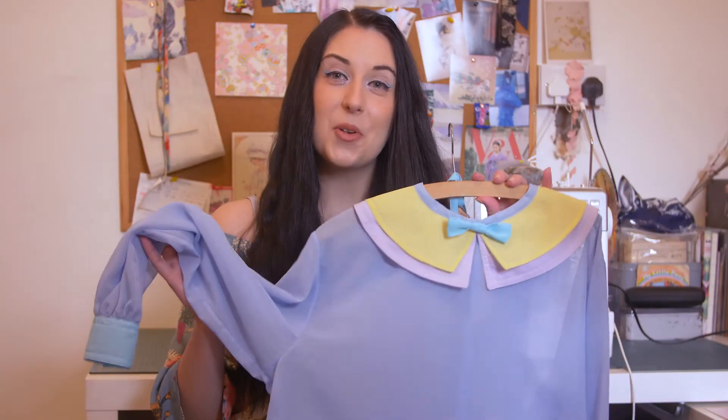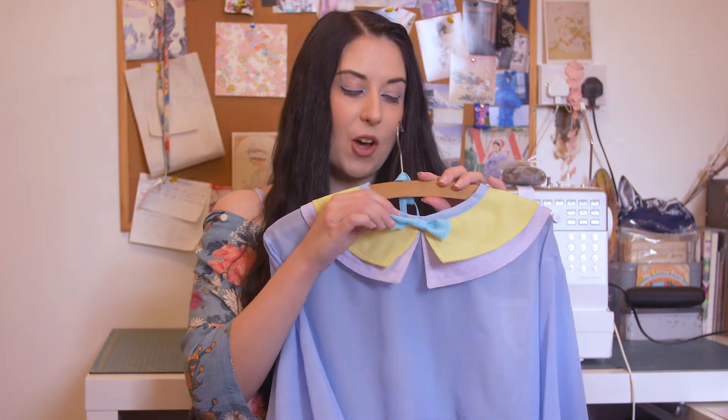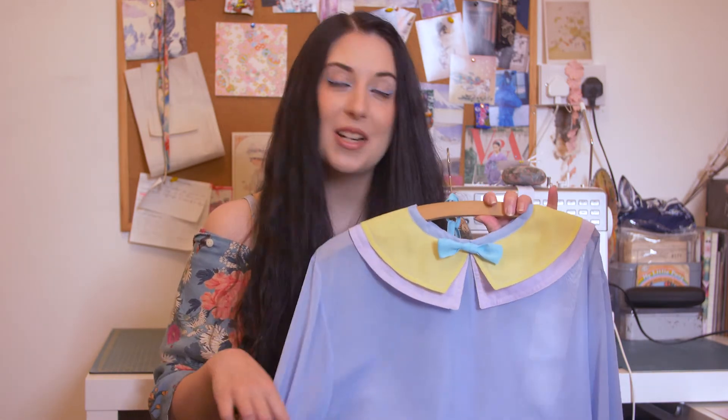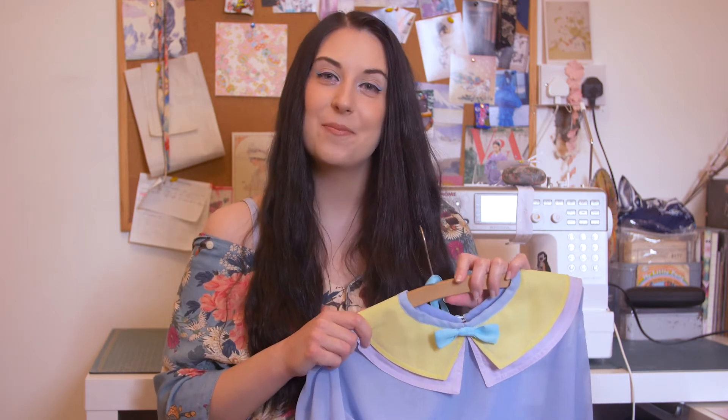So here we go — this is one of the finished blouses. I did a bit of sewing on the collars, and here's the bow tie, and then I just tied the long tie on the hanger so you can swap and swap depending on how you feel. I'm really proud of them. Thank you very much for watching, and I'll see you around next time. Bye!